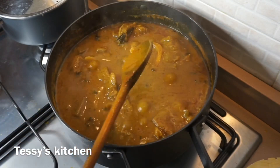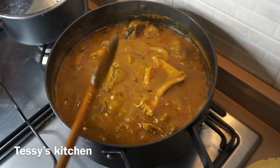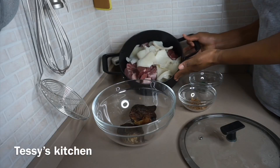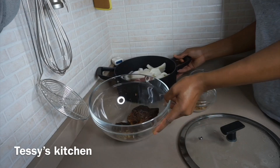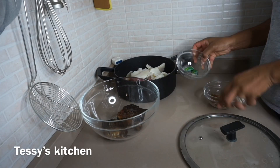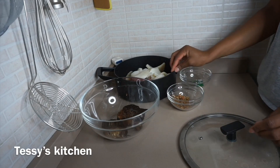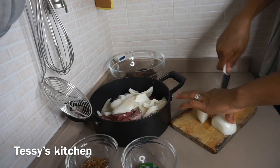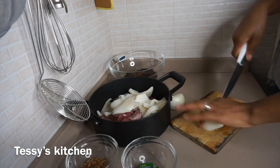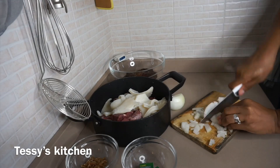These are the ingredients: I have some beef and assorted meat inside, I have my smoked fish, crayfish, and one seasoning cube. I'm also going to be using onions, and the remaining ingredients I'm going to be showing you later. For the meat, I'm going to chop half an onion and add it into the meat.